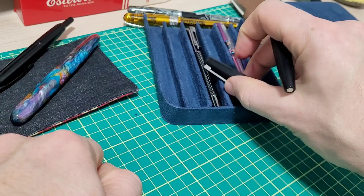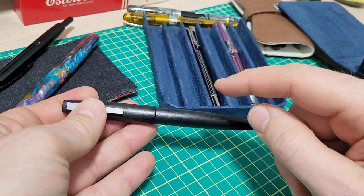The only time you might run into a problem is if there is a sudden decrease in air cabin pressure, and in that case your fountain pen could be the least of the worries you have to deal with.